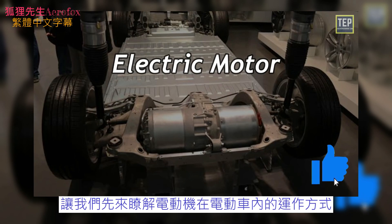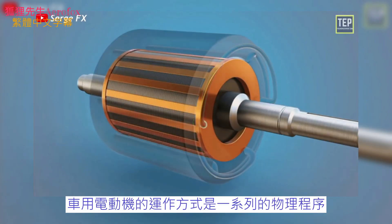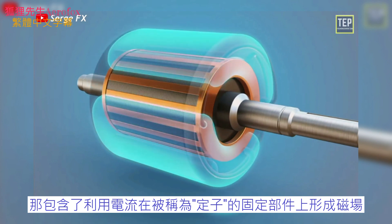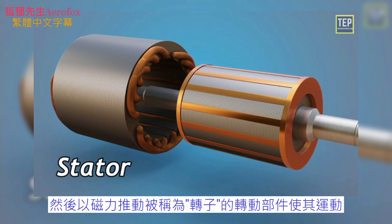An electric car motor works using a physical process that consists of using a current to create a magnetic field at the fixed part of the machine called the stator, whose displacement sets in motion a rotating part called the rotor.